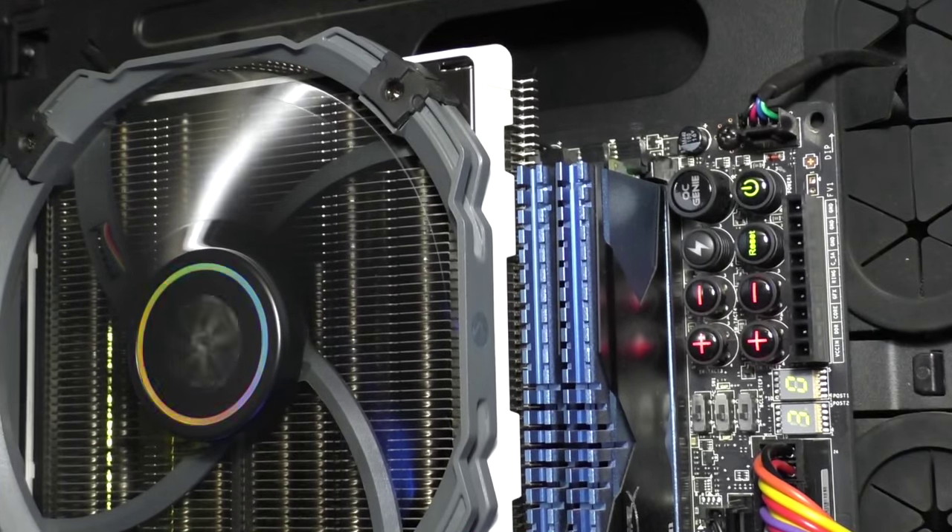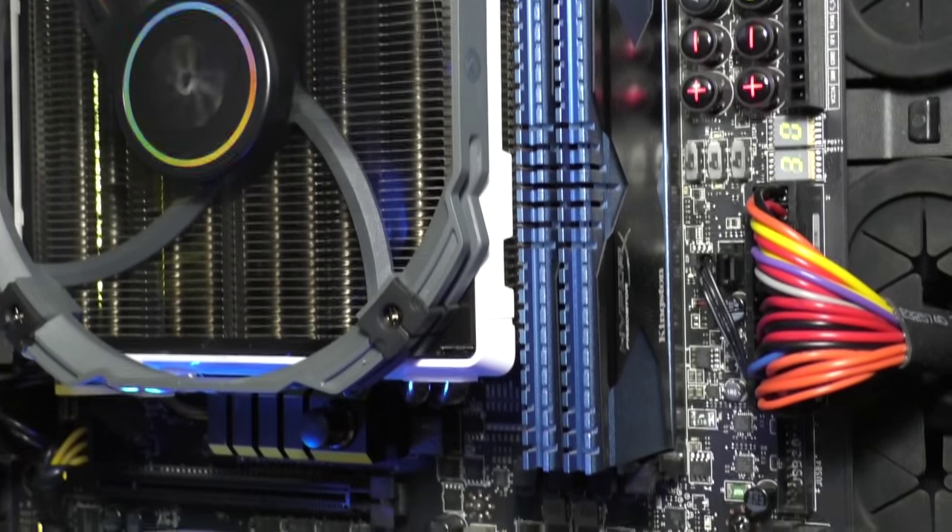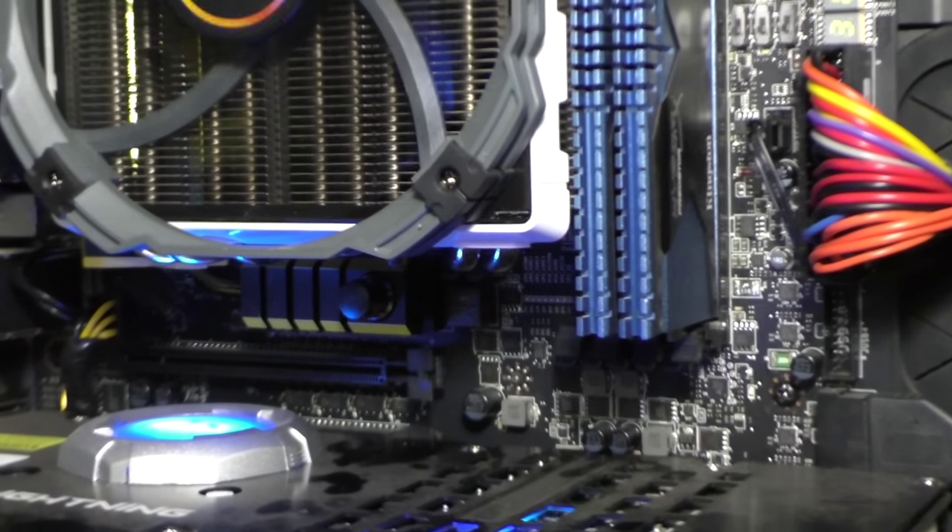Unfortunately, as with many air coolers, two of my high-profile memory modules had to be removed. Low-profile memory should be fine though. Still, these are the results I got with my system.